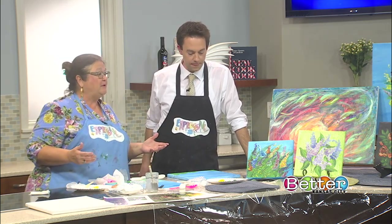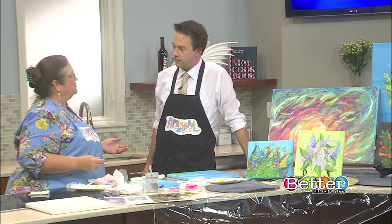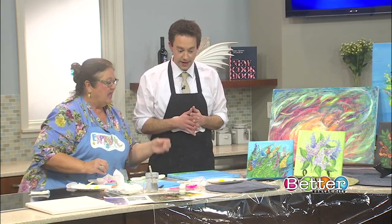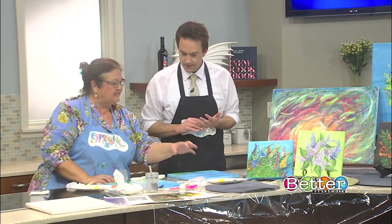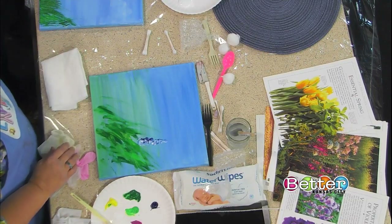Here's what's fun about finger painting: people are sometimes intimidated by painting. A paintbrush is a tool you've got to learn to manipulate, but we've got fingers — we can do a lot of fun things. Here's what's cool about it: you're in touch with the paint in more ways than one. And you can experiment with mixing colors on your fingers and on the canvas, get some texture going on.